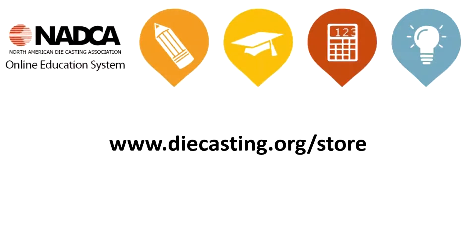To purchase access to this course, visit the NATCA Marketplace at www.diecasting.org/store. Purchasing a course through the online education system grants you one year of access to the recording, presentation, support material, and test when applicable.